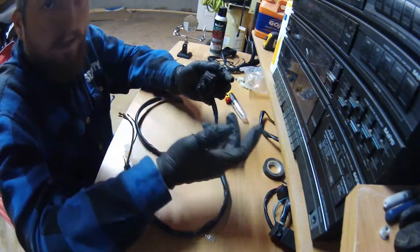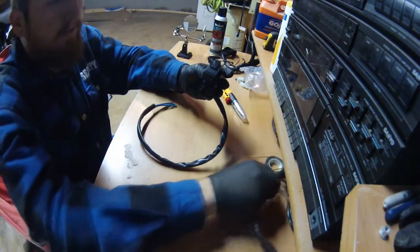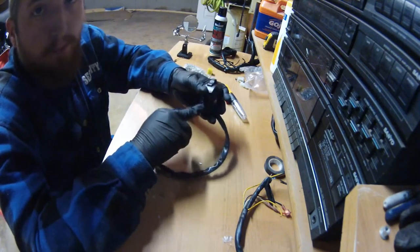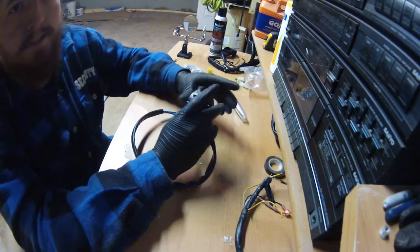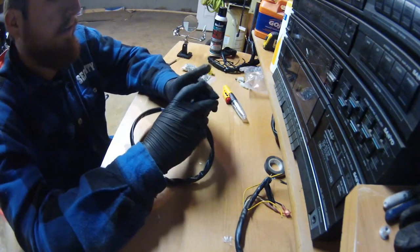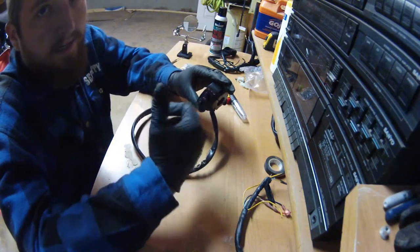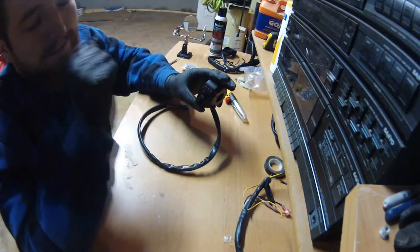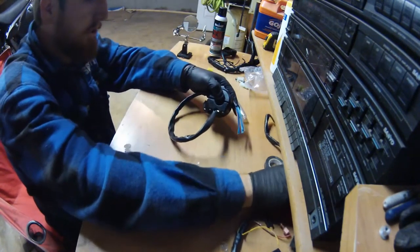Since I don't have a horn on my bike — I took it off, never really used it, and I live in a small town — the start button is going to go on the left side, which will be a little weird to get used to. It also makes kind of a stealth thing: if somebody tries to steal your bike, they'll probably press the kill switch and won't think to press the horn button to start it.